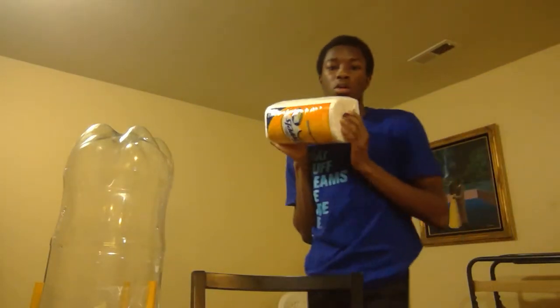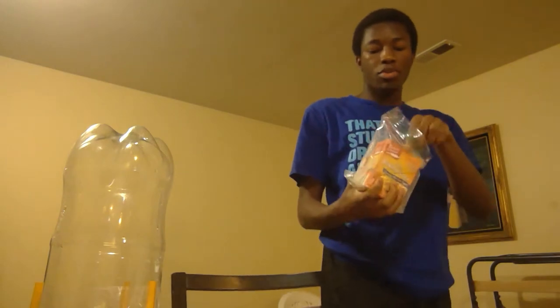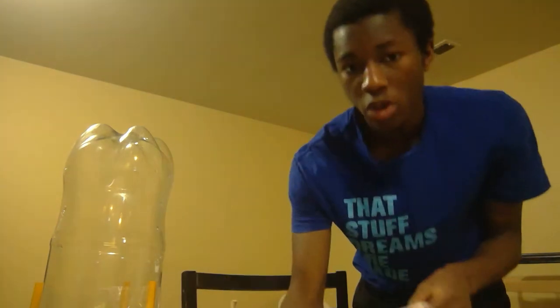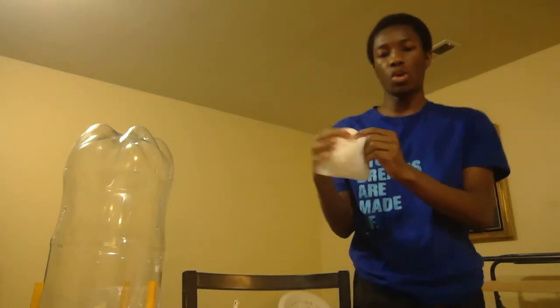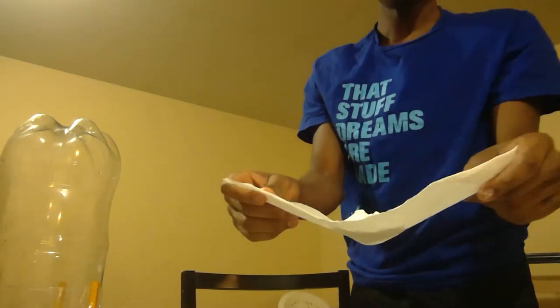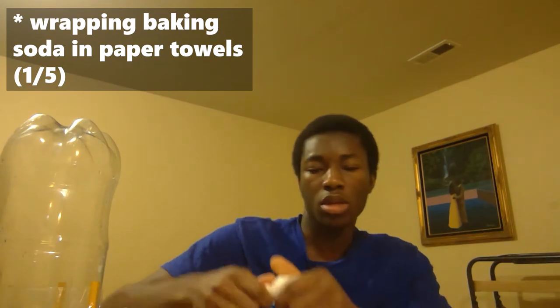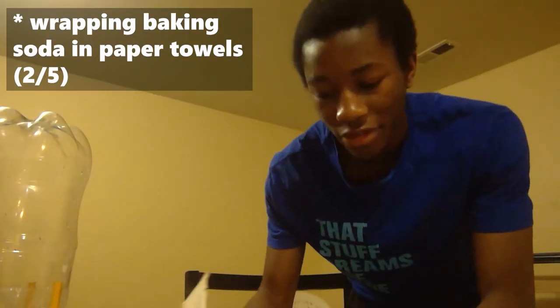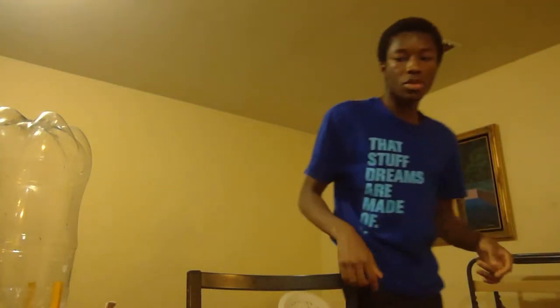I've got a roll of paper towels and baking soda. My plan is to pour baking soda onto paper towels, wrap them up, and twist them into a little baggy, then drop them into the bottle with the vinegar. I've made one so far — doing my little twisty twist — and I'm going to make a few more.